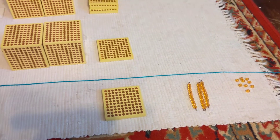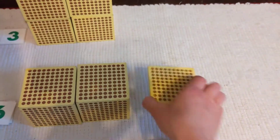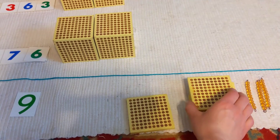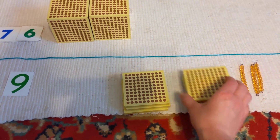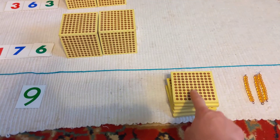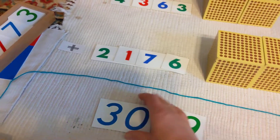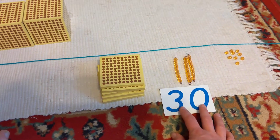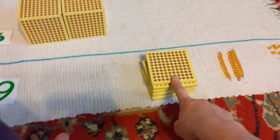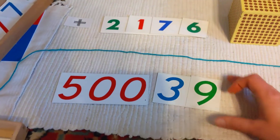Now what do we do? The hundreds place. Let's bring all of these down below our equals bar, then we can count them: one, two, three, four, five — five hundreds. We did not need to exchange because we just have five hundreds. Oh, and we had three tens — the same as thirty — add that to our nine. And five hundreds, we can add that to our number.